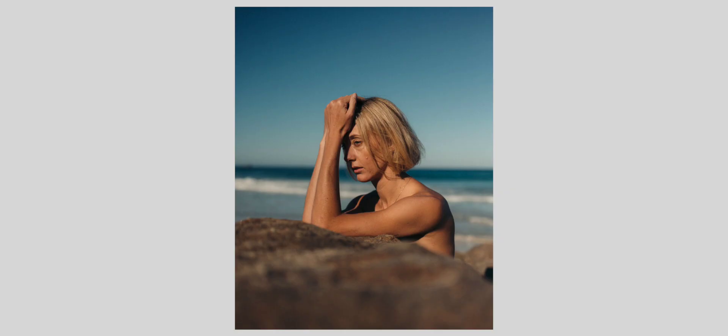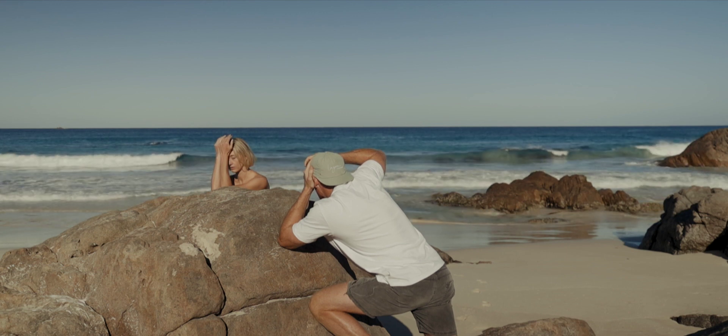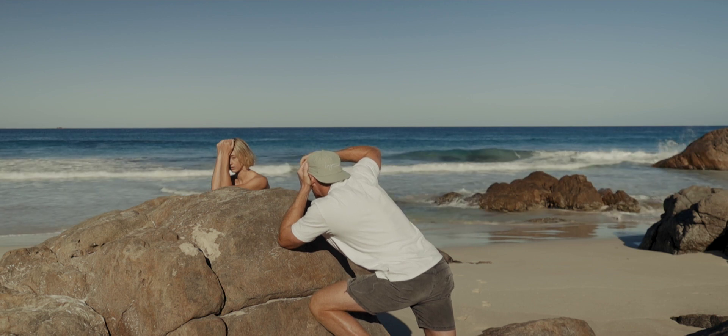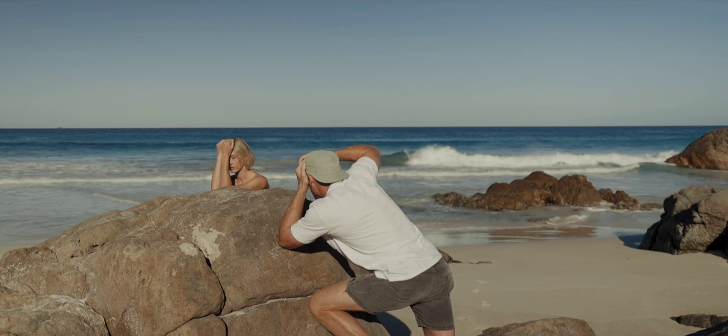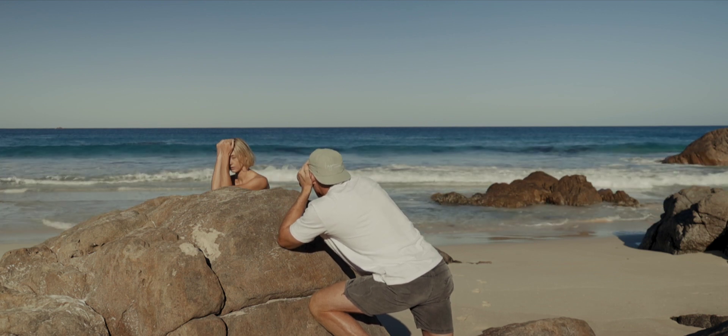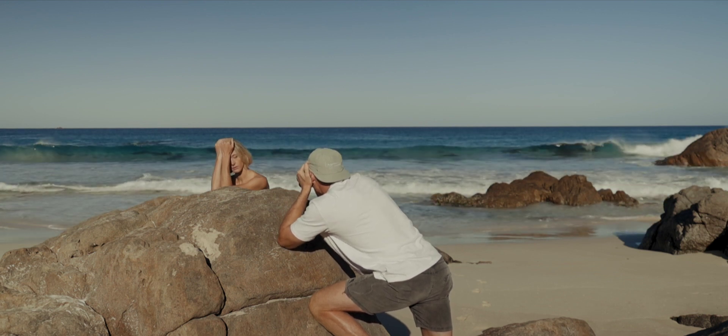I'm getting depth here with this rock, focusing on her eyes. Her eyes in the sun — nice exposure.